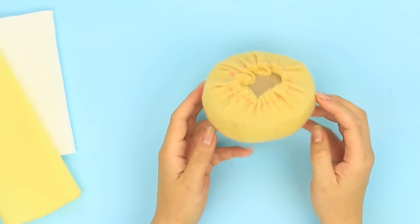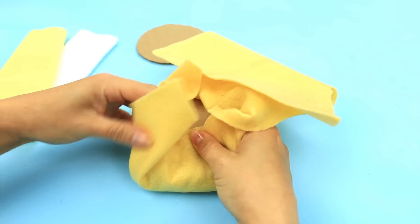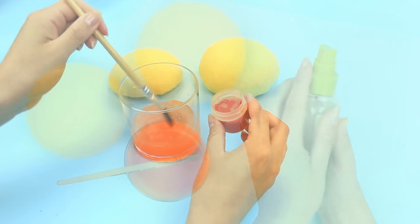The upper burger bun half is ready. Make the bottom half in the same way, using less fiber so it is thinner. Let's brown the bun with orange paint dissolved in water.